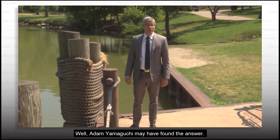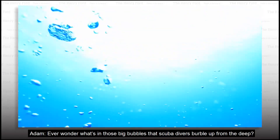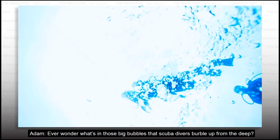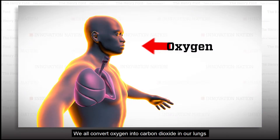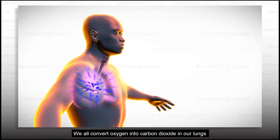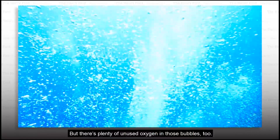Adam Yamaguchi may have found the answer. Ever wonder what's in those big bubbles that scuba divers burble up from the deep? Some of it is carbon dioxide gas. We all convert oxygen into carbon dioxide in our lungs and breathe it out when we exhale. But there's plenty of unused oxygen in those bubbles too.